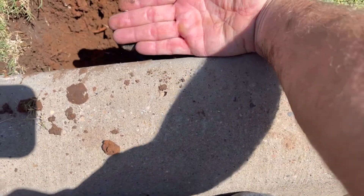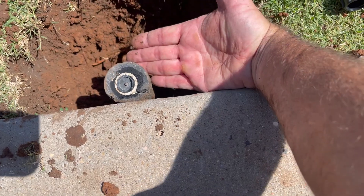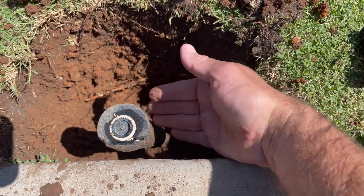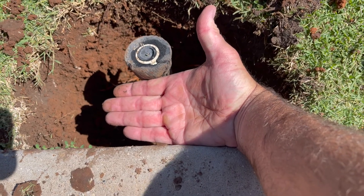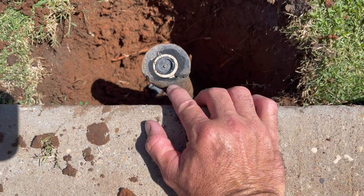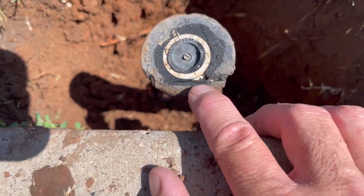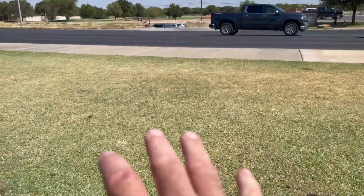My hand is not quite four inches but it's pretty close. I usually put my hand here and then the head would be outside of that. That gives you the room and eliminates this problem, because as you can see, this head is cut right here.